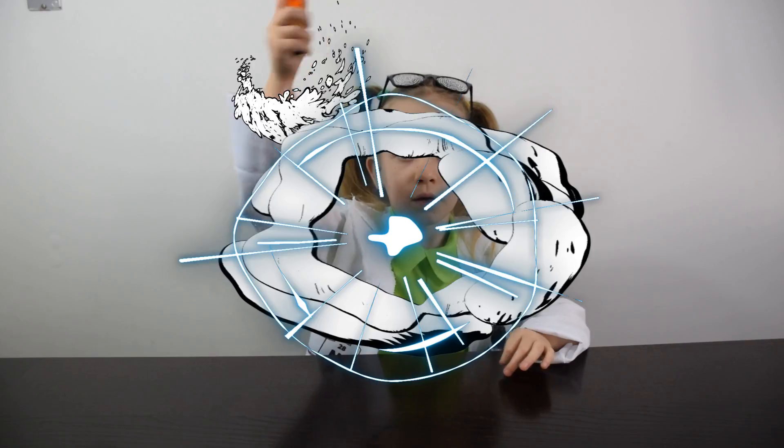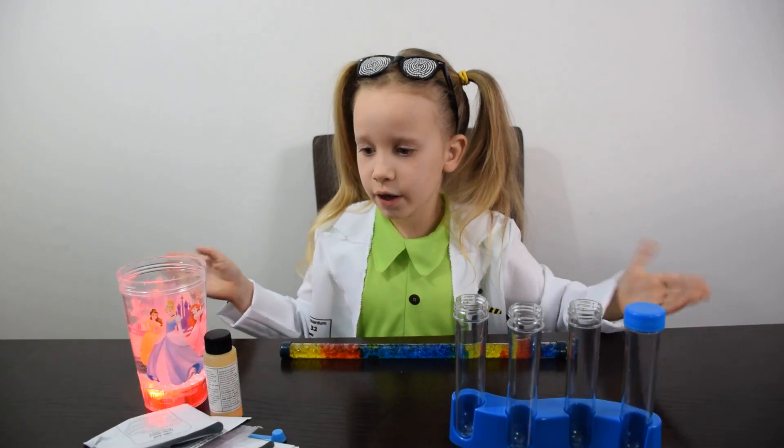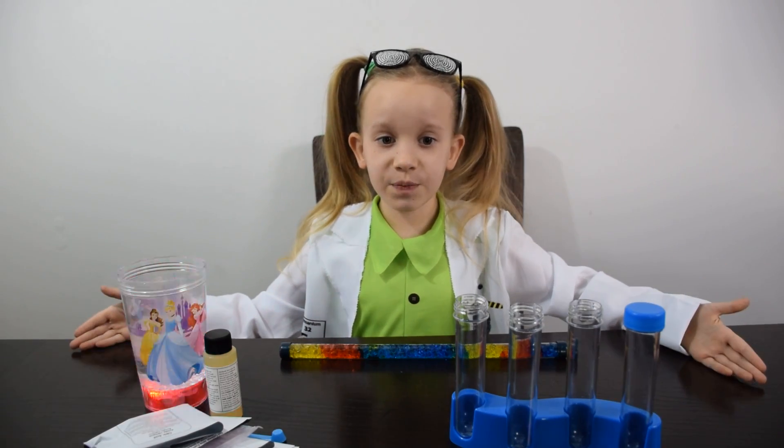Guys look. The wand made everything clean. Give me a little bit of magic. Guys, look — my wand made everything ready for the next experiment.